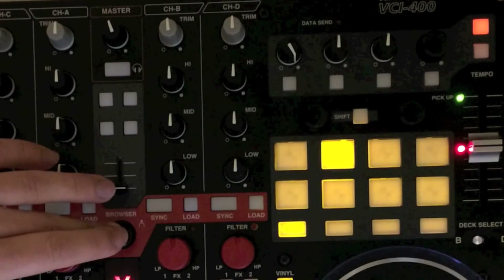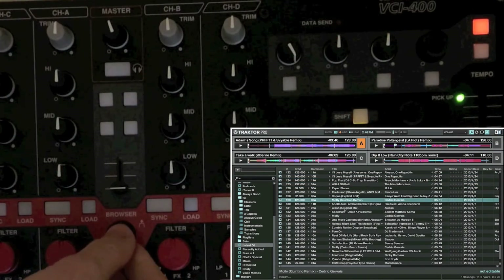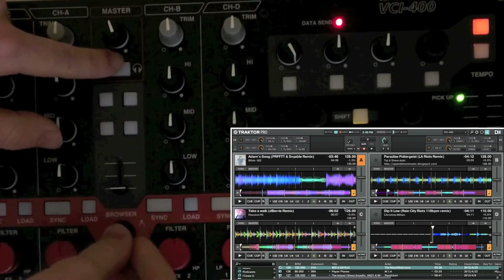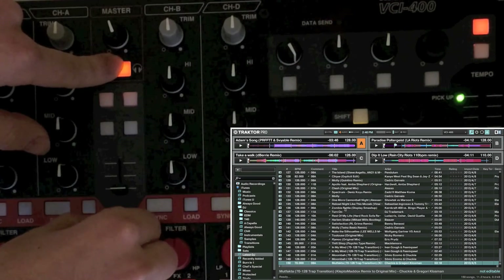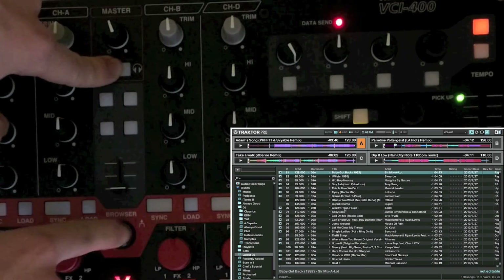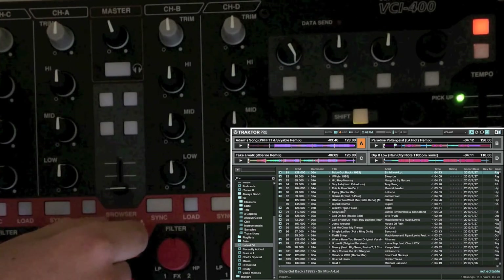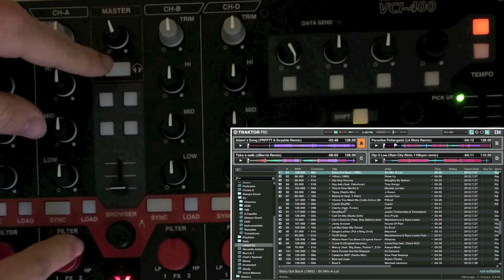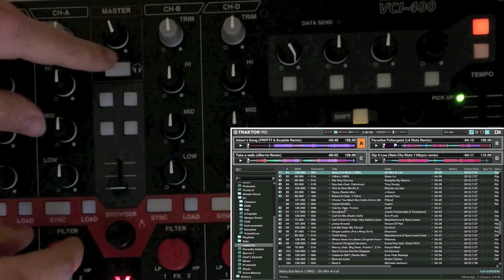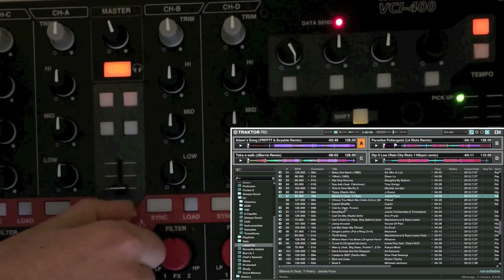Moving on to this encoder, it still acts the same as it normally does — press it, you get a browser, and if you hold shift and turn, you'll go by page. But I changed the functionality: if you press shift and the encoder, you'll go into tree mode so you can browse your folders, and it'll also open folders as you scroll over them.